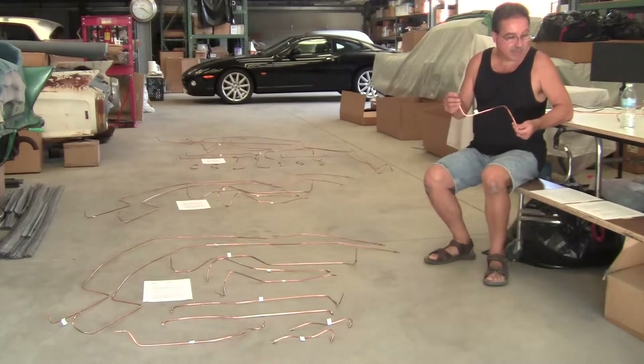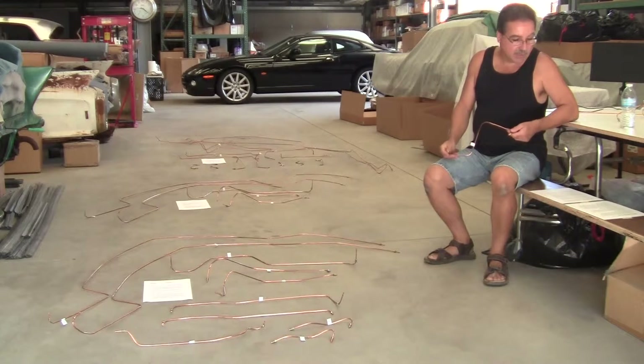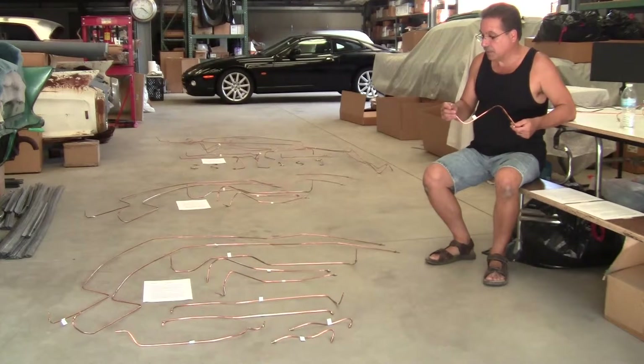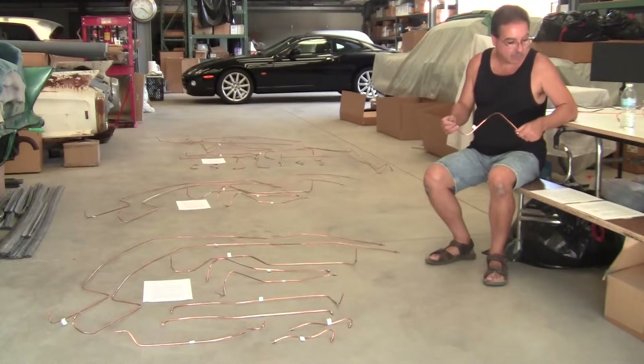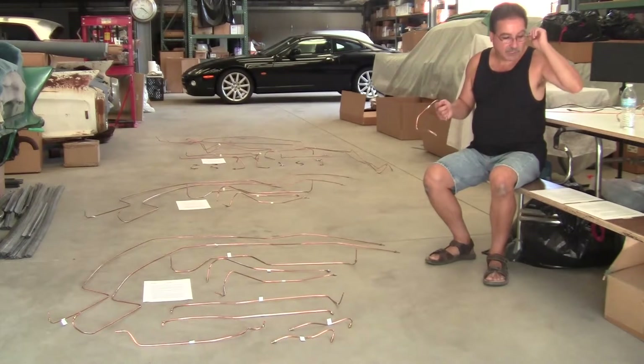These are all made exactly like the OEM parts. It's a one-piece construction and they're all pre-bent and individually numbered. They come with very detailed instructions on how to install them, what ports they fit in and so forth. So even a novice can do this very easily with the instructions.